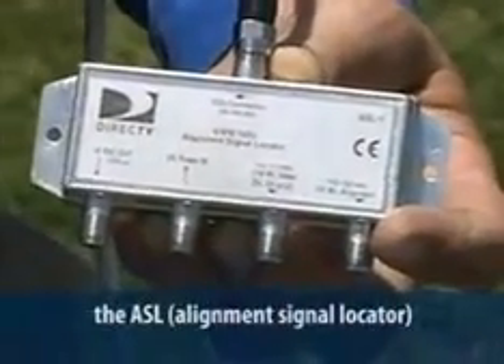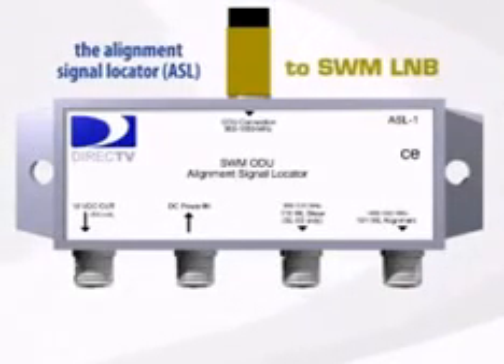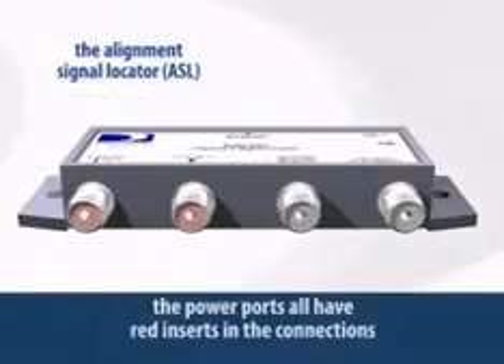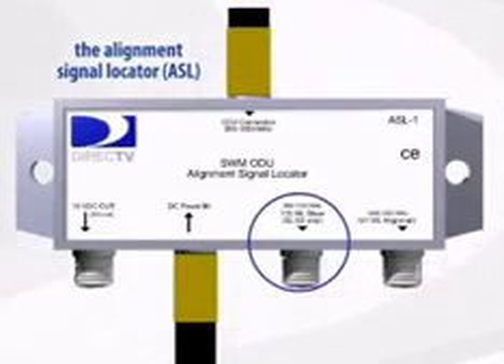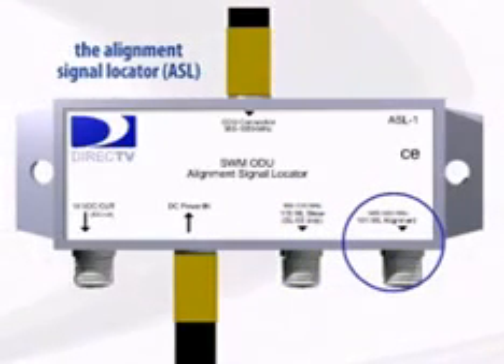The ASL looks like a four-way splitter, but it's very different. The input port at the top is connected directly to the SWM LNB. The bottom left port is 18 volts out. The next port is power in — this is where the power supply cable is connected. You'll see the power ports all have red inserts in the connectors. The next port is labeled 119 and passes the signal from the satellite at the 119 orbital slot. The right bottom port is labeled 101 and passes the signal from the satellite at 101 degrees.